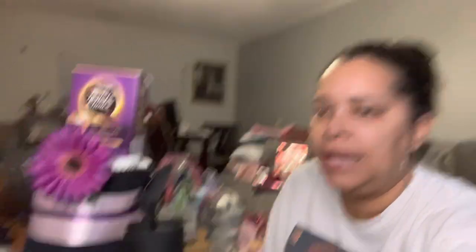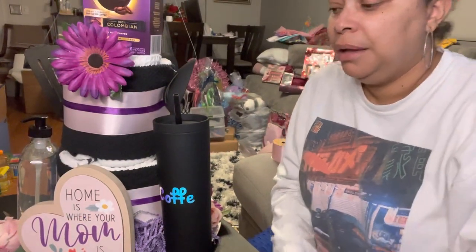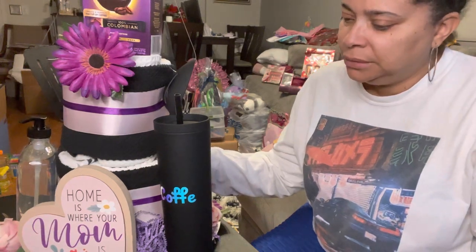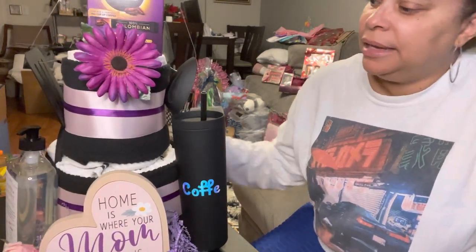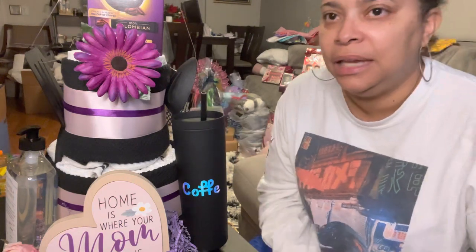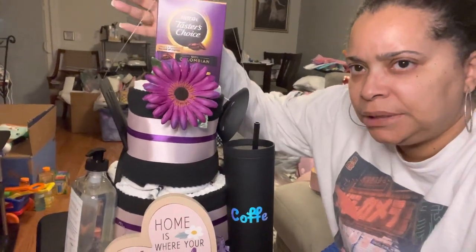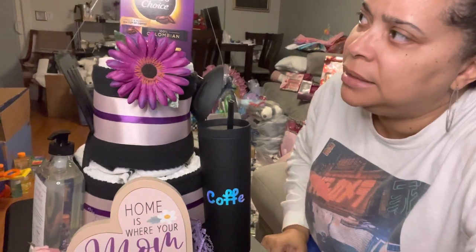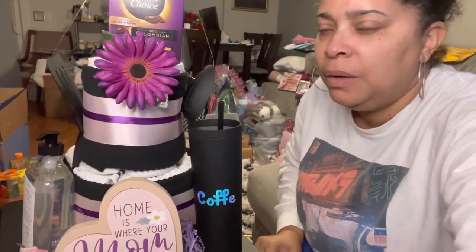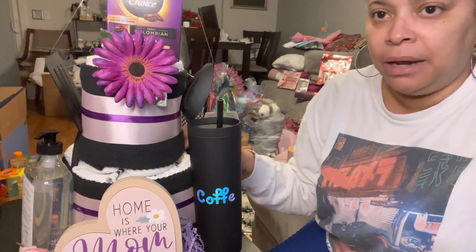Let me show you what I created yesterday. This is a cake - a faux cake. This cake consists of dish towels. This is a kitchen theme, so I went ahead and put the coffee. It's a glare on the coffee, but I added this Taster's Choice coffee in there, wrapped in the middle with dish towels, same thing on the bottom.